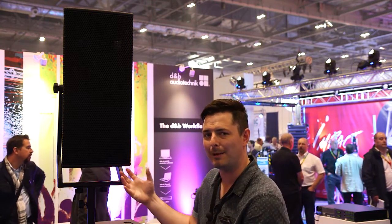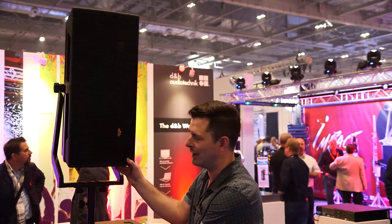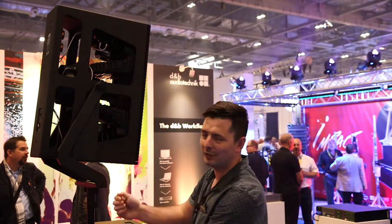This is the V point source, building on the V series that we launched in 2012 with its line arrays. This is now the high power point source version. If I spin this around, you can see it's very intricately designed inside.